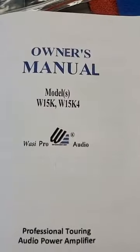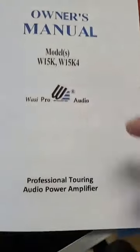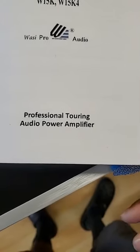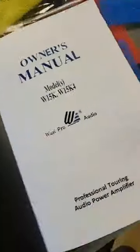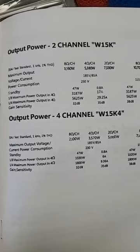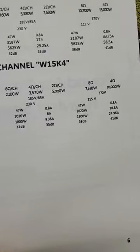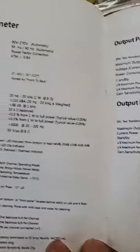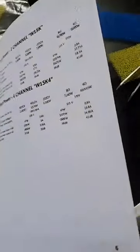Just giving you a quick look at what the manual looks like. This is the owner's manual for the W15K and W15K4 — professional touring audio power amplifier. You got the output power for the two-channel W15K and the four-channel W15K4. All the information is right there, including the operating parameters and all the good stuff you need to know about what the amp is capable of.